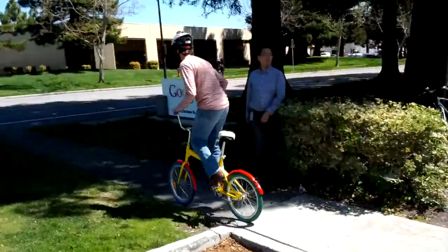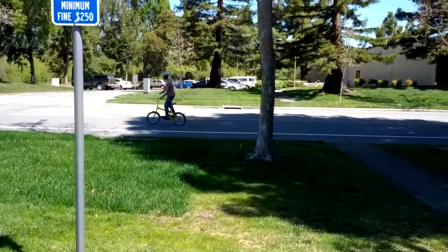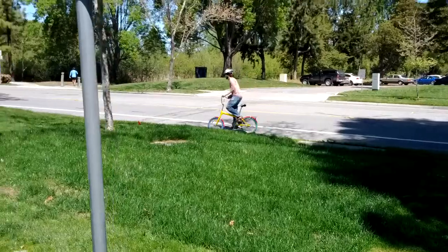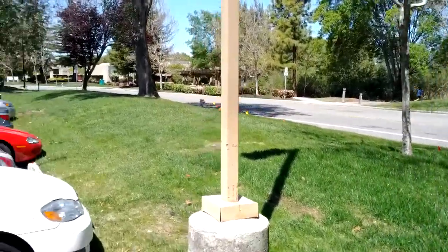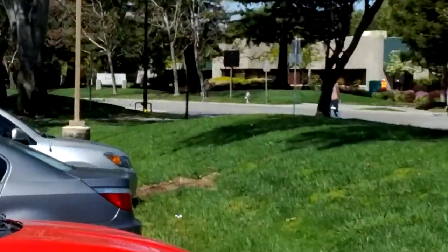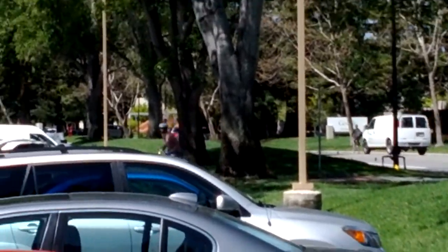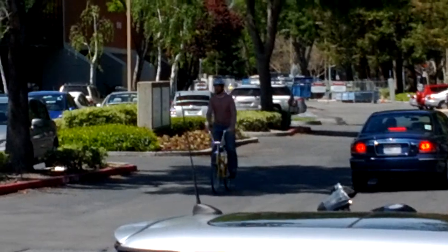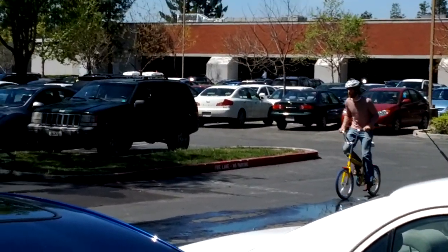There you go. See ya. Hitting the M-Bike here. It's amazing.